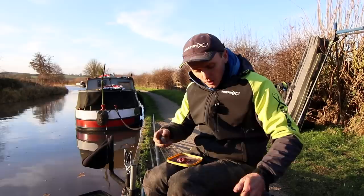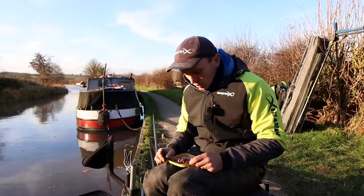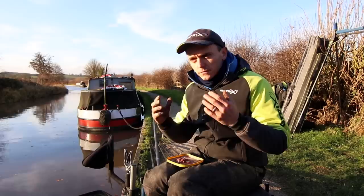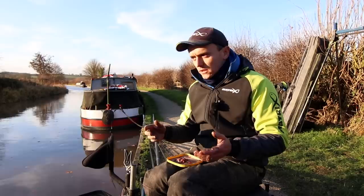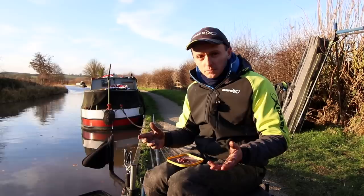That'll go in on one line to my left, and I'll normally fish to the left and to the right. Depends how much room you've got, but just be sensible. Another thing I've had some success with in the last couple of years — because everybody's feeding lobworms a lot down the middle, or most good canal anglers will — you need something that's going to give you a little bit of an edge, maybe catch you one extra fish in a match, which can be massively important.